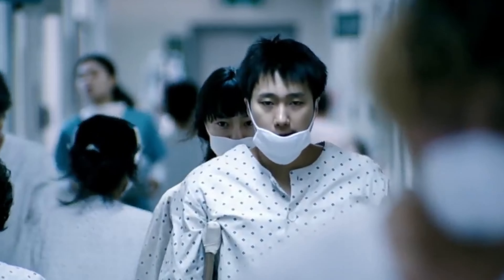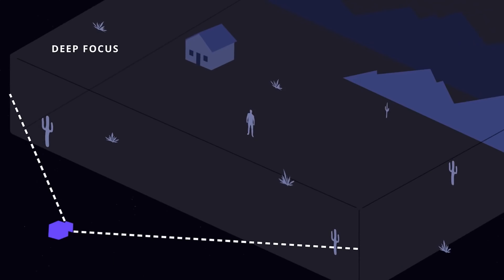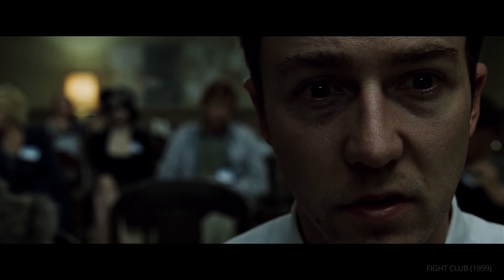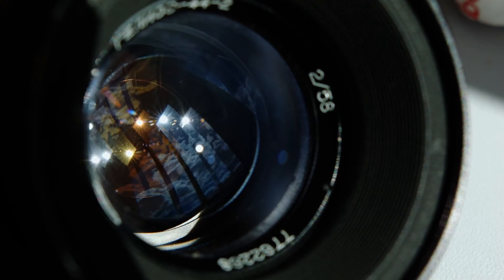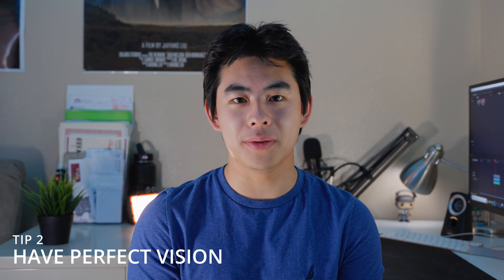Tip number one — and this could be a little controversial — is shallow depth of field. When you have only one subject in focus, I think it's a lot easier to make it look sharp, because everything looks blurry around it. Our human brain sees that contrast between sharp and blurry and assumes the subject is very sharp. So widen the aperture on whatever device you use — on iPhone you can do that with Filmic Pro — and it gets you a very nice sharp subject with everything else blurry.